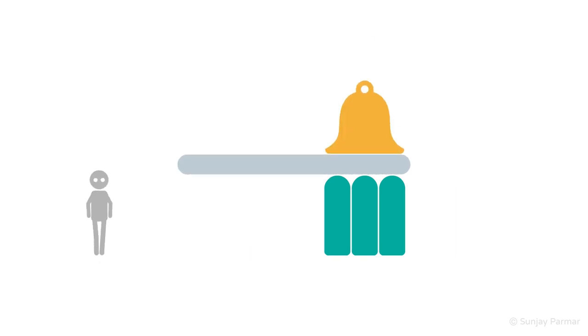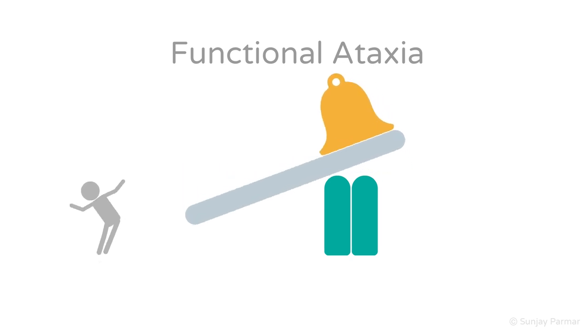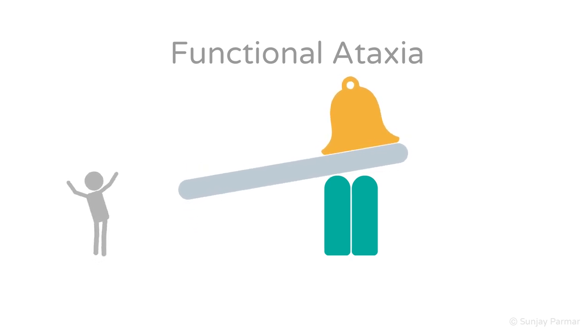Incoordination that is non-organic is called functional ataxia. Sometimes patients with functional ataxia may have a falsely positive Romberg's — they can stand with eyes open without issue, but with eyes closed they suddenly become very unsteady. This can be difficult to differentiate from a truly positive Romberg's. Thankfully, three useful tips may help.